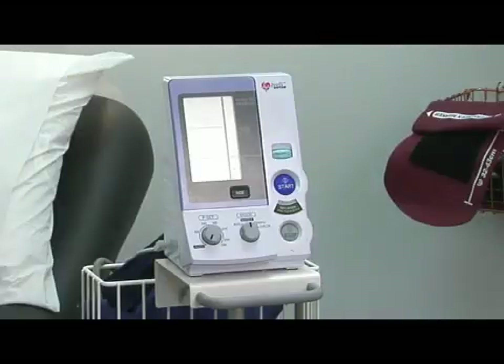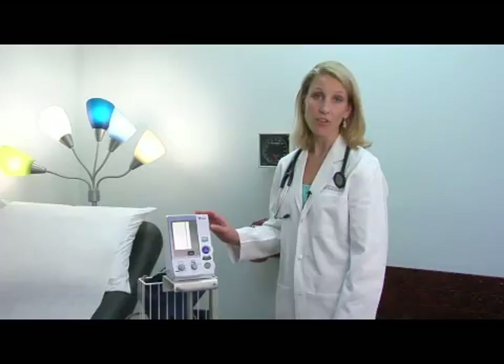Most of them can be purchased at drug stores and range anywhere from $30 to $100. In general, you want to avoid the wrist and finger machines because they're not quite as accurate. And when you have an arm cuff, you want to be sure that it fits you properly. A large arm and a small cuff will lead to an elevated blood pressure reading that you don't want.